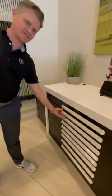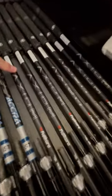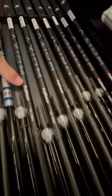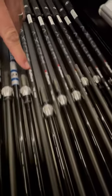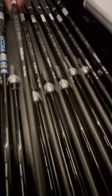Let's talk about iron shafts today. Specifically, we're going to talk about the new Axiom shaft from Fujicura. We're really excited about this shaft because now we can offer congruency throughout the set.